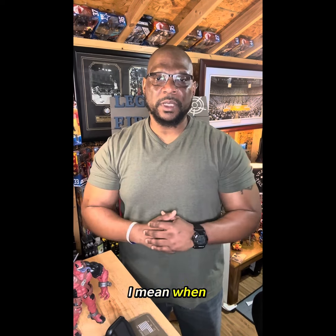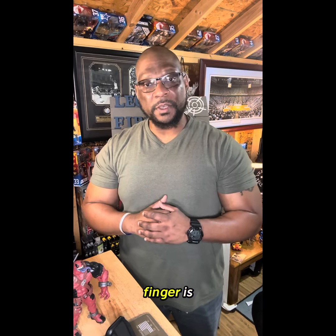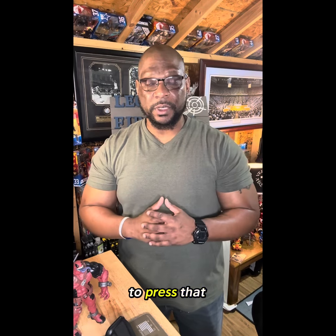So what do I mean when I say trigger finger discipline? Trigger finger discipline is: are you aware of where your finger is when you're handling that firearm? Your finger does not go on that trigger until you're ready to press that trigger.